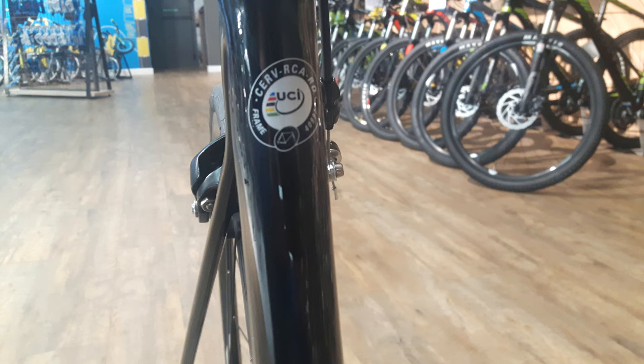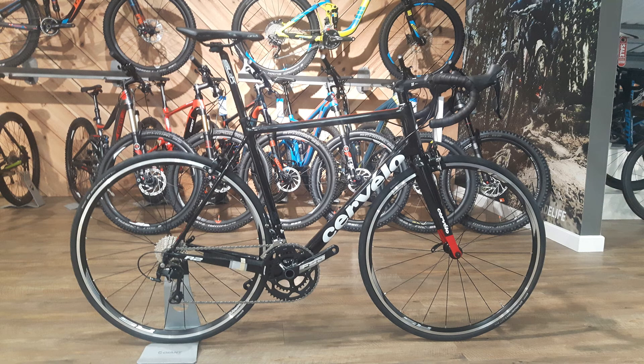The bike itself — you're getting great spec. £2000 for the complete bike. It might sound a lot for a 105 bike, but actually it isn't too bad.